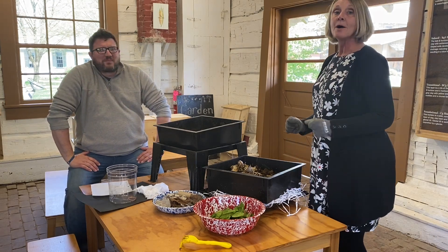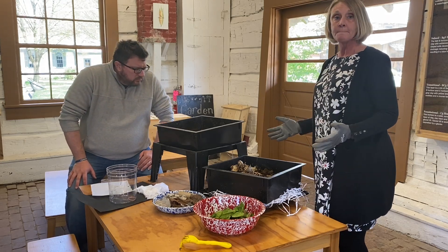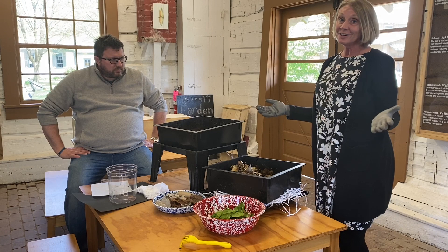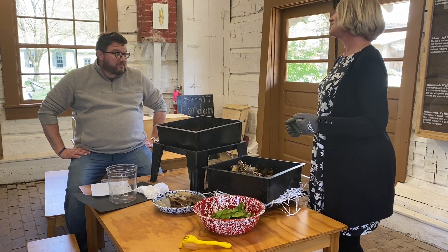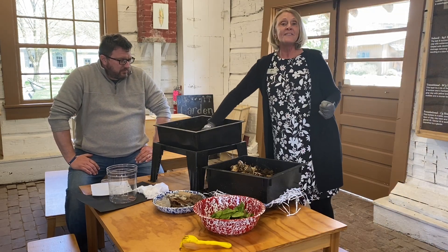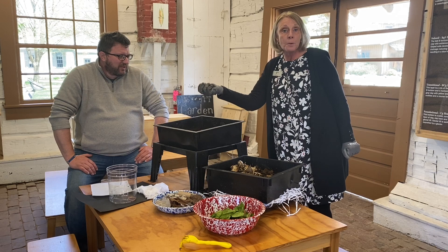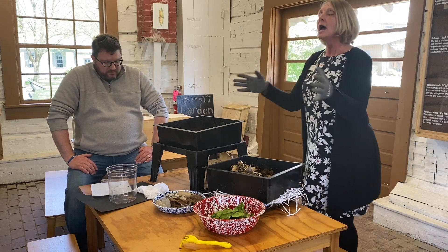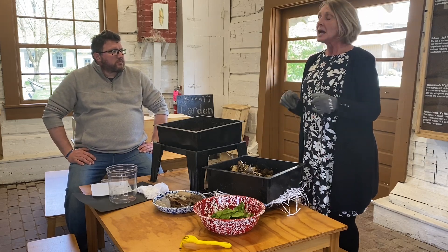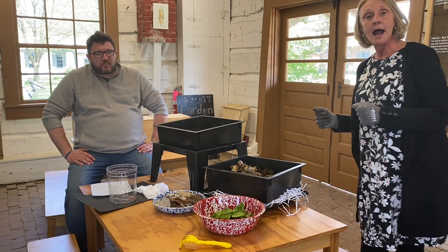We're going to be talking about vermicomposting today, which is basically having a big worm farm to make compost. You might be asking, why would you want to use worm compost? Well, our gardener loves worm compost. Her plants love worm compost. Worm compost is really just a fancy name for worm poop. Our gardener takes this worm poop and mixes it in with her other garden soil to plant vegetables. She also sprinkles it around our fruit bushes, making a really nice strong healthy soil.